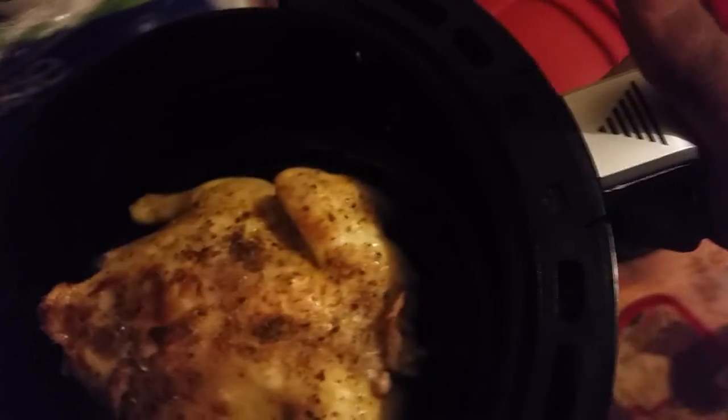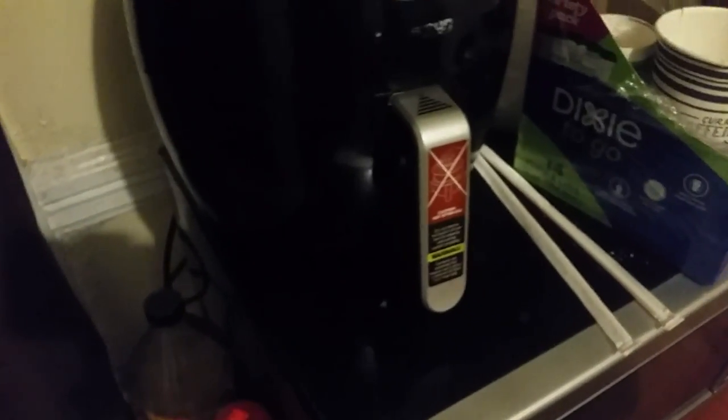We're about 10 minutes into the 20-minute cook time, let's take a look. Oh yeah — nice golden yellow. Looks like it came out of a restaurant. Really good, I like that.